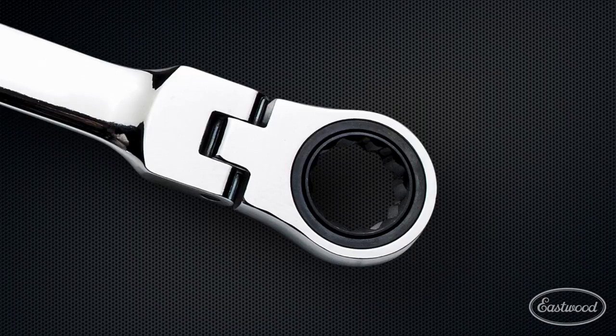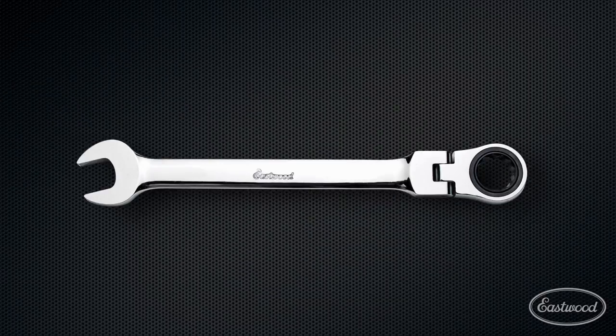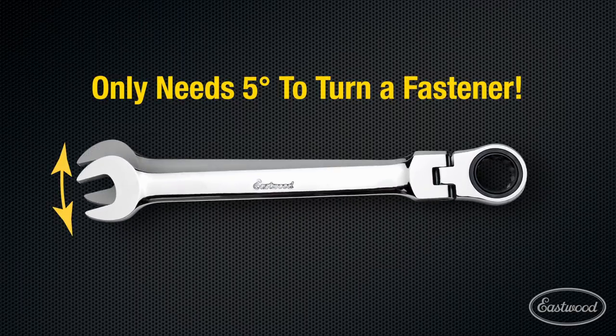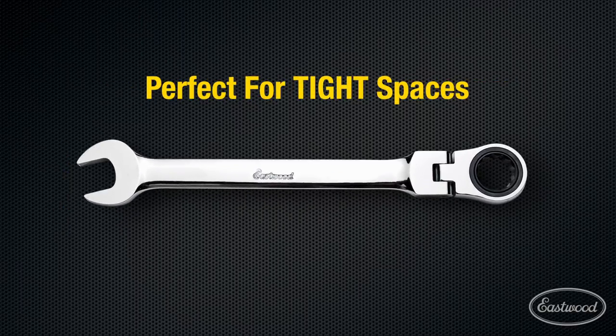The fine 72-tooth ratcheting action requires only five degrees of movement to turn a fastener, which is essential for those tight workspaces with limited clearance.